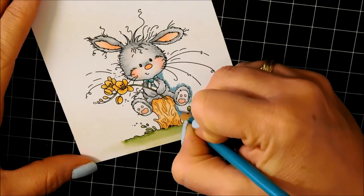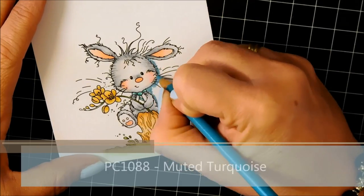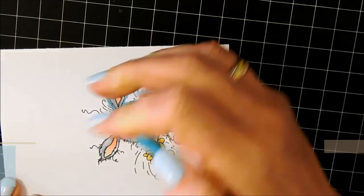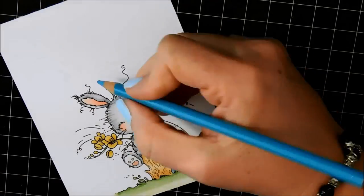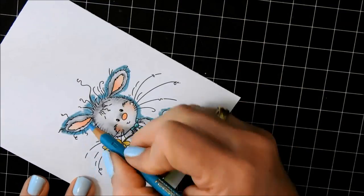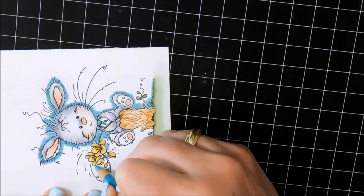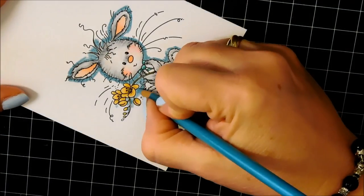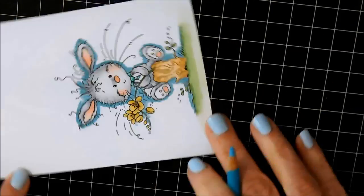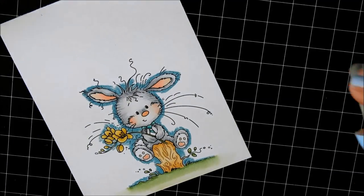I'm using a Prismacolor pencil and I'm going right around the edge of the image, putting a pretty solid line right around it. You want your line to be very uniform around the image, and you want quite a bit of color there. Because we're going to be going in with Gamsol and a blending stump and dissolving that color with the Gamsol, then spreading it out away from the image so that you get a very diffuse background. This first step is important — make sure you get all the areas covered.